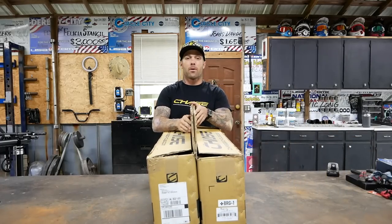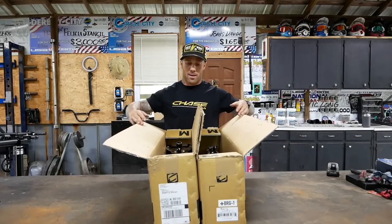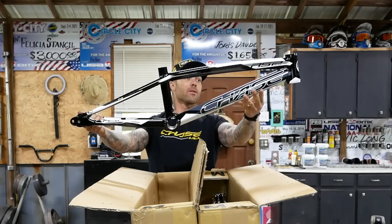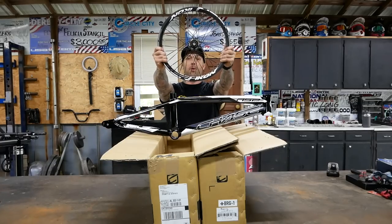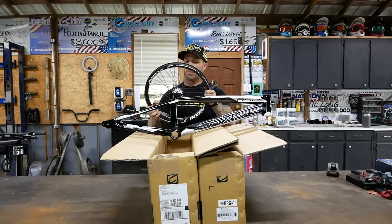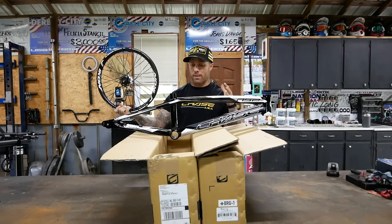Which one are you on first? The carbon or the aluminum? They're both fine. First, RSP. I went with the black and white version and that's because you guys have seen the bird spoke build. I've talked about them but obviously I have not ridden them yet. So this is going to be the bike that this wheel set actually goes on. So the bike's finally here.